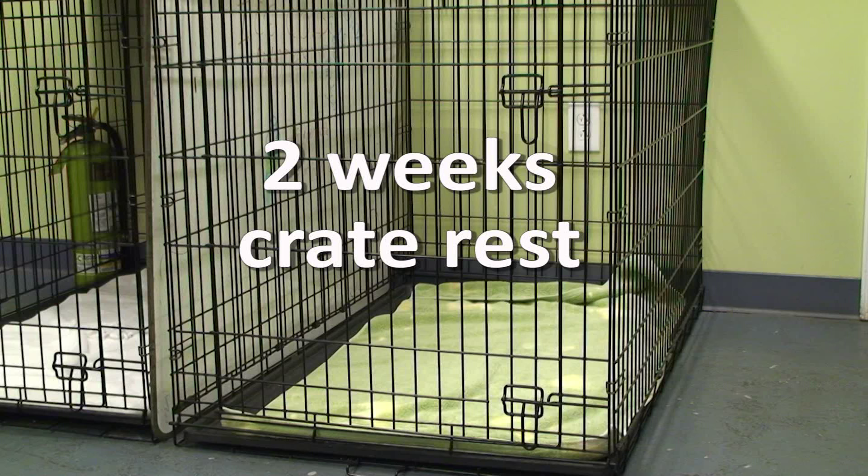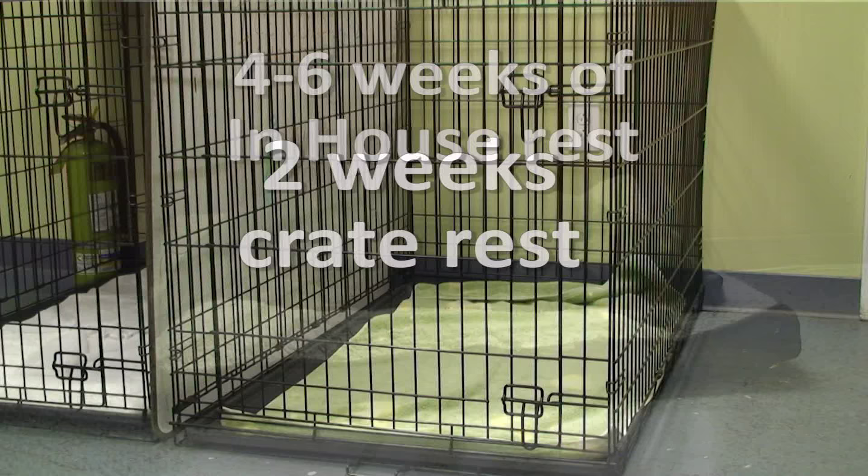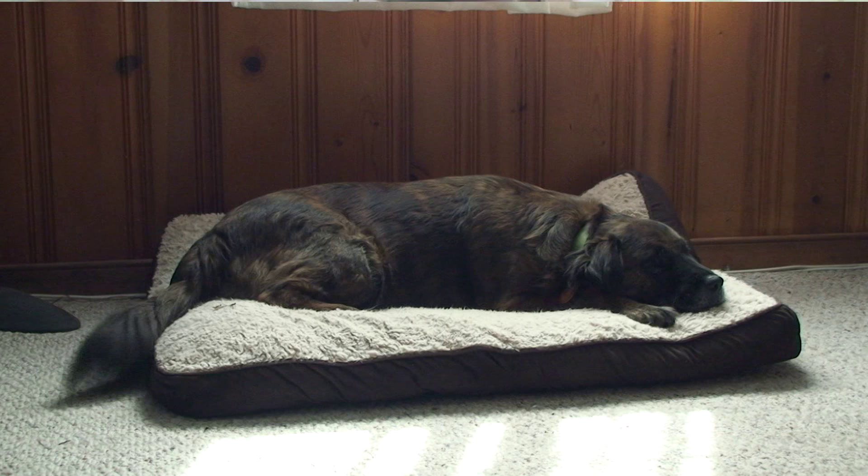The first two weeks require crate rest. Crate rest is the only way to ensure no jarring, jumping, or pushing-off motions occur. After two weeks of crate rest, four to six more weeks of rest is still required in the house.